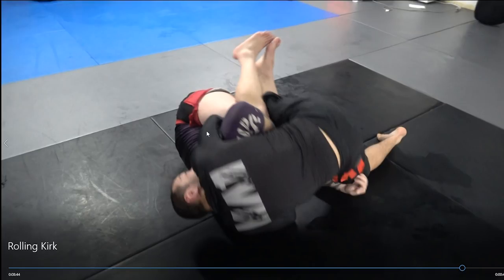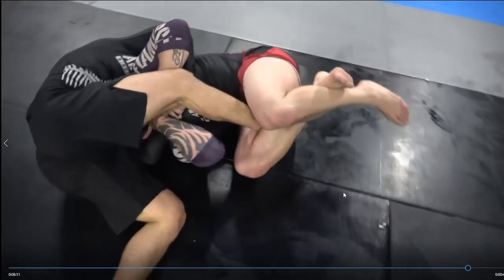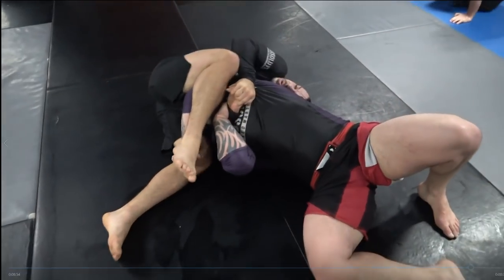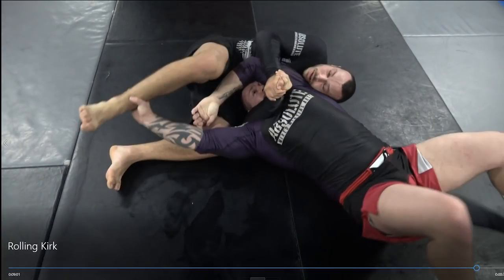I get that arm-in guillotine position and I'm going to roll straight through to look for the anaconda once I connect my hands properly. I'm not going to go into extreme detail — you can check that out on the DVD — but we'll go through the transition. I'm going for the anaconda here. I felt that Kirk's chin was too tucked in and I wasn't able to get onto his neck too well.